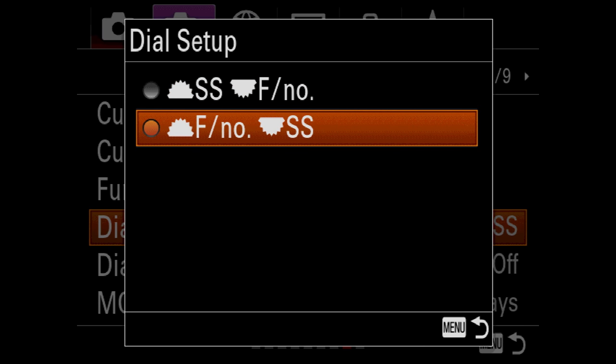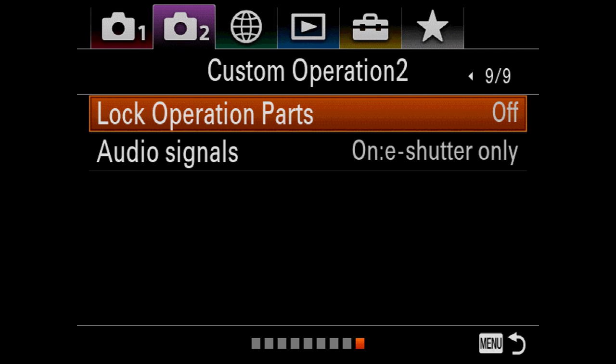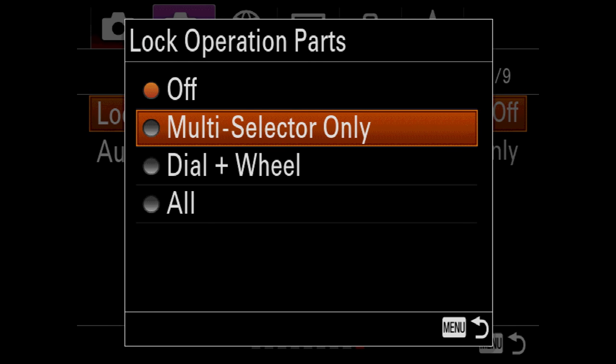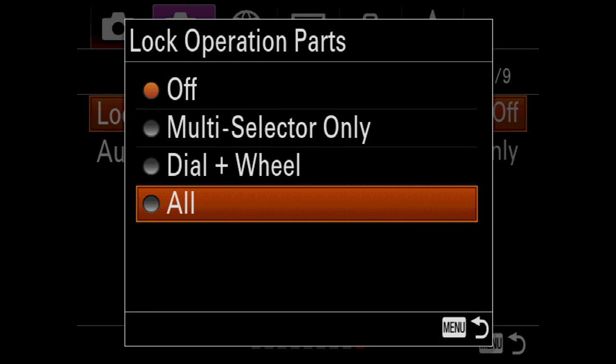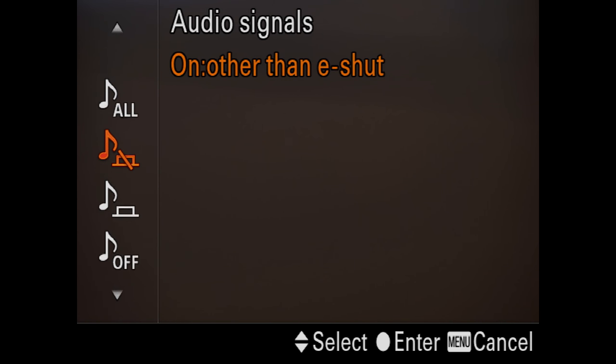Dial setup — if you want to reverse it, you can. I like having shutter speed on the back. Locking operation parts is great — I shoot on strobes a lot for basketball, so I can set up my shutter speed and lock it. Dial plus wheel will lock in your entire exposure so you can't bump anything or mess up your exposure when you pick up or set down the camera.